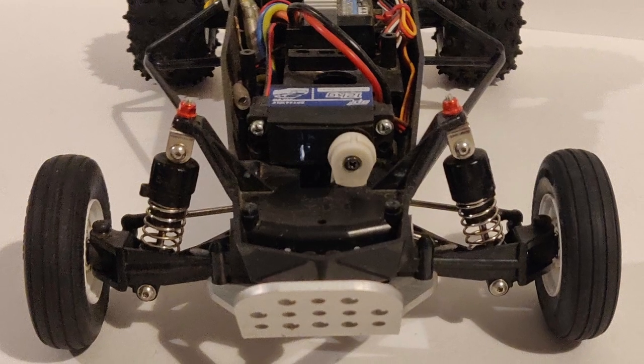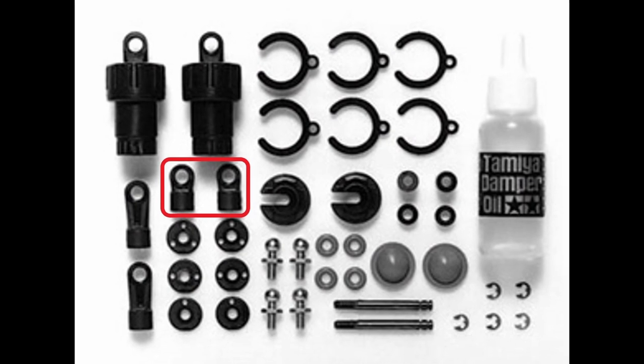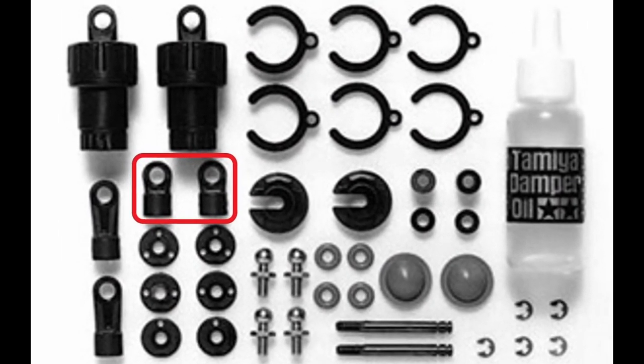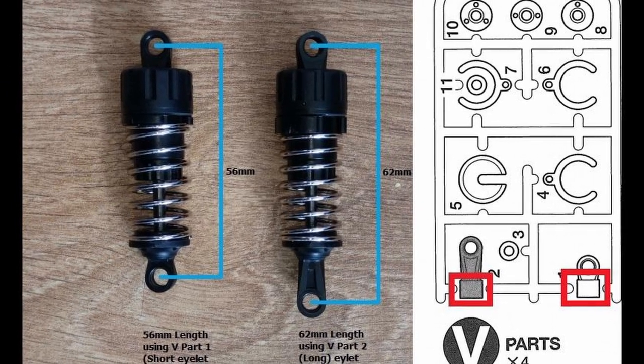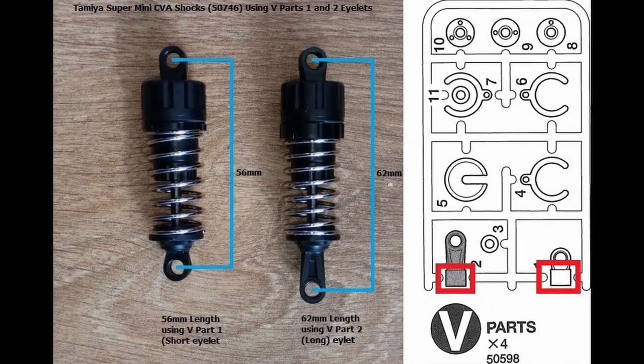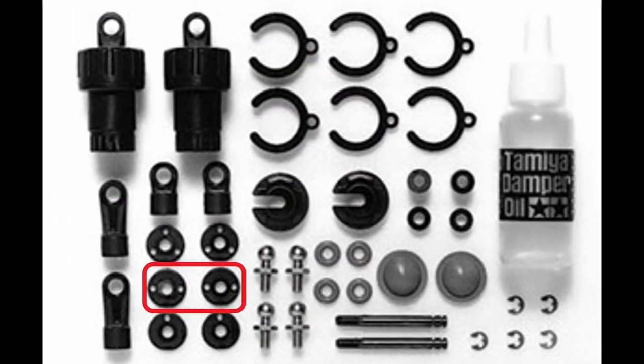The shocks I installed are the Tamiya CVA Super Minis. To get these to fit properly, you're going to need to use the shortest rod end in the pack. This image shows the difference between using the shorter rod end and the longer rod end length, and we need to be heading for the 56mm length. I opted for the 2-hole piston, as I found that worked best for me.